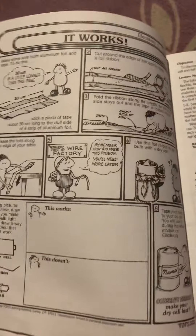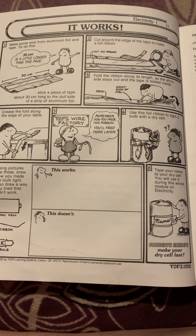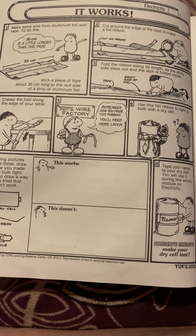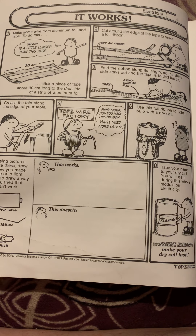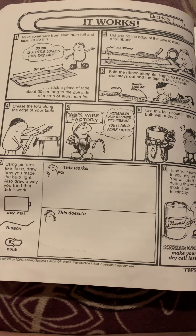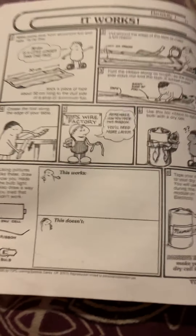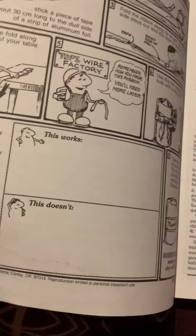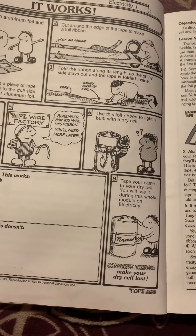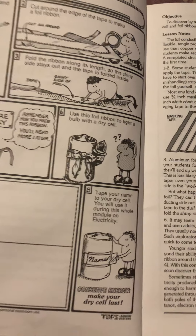Here is a worksheet. These worksheets you're supposed to print out — they have everything for your child to do the activity by themselves. For activity one, they're going to take some aluminum foil and tape, tape it down, cut around the foil, and make it look just right. It's step-by-step instructions. They're going to take a dry cell battery and find a way to light up the bulb, then draw it in the first box, and also draw a way that doesn't work. They'll label it with their name in case you're doing it with a large classroom.